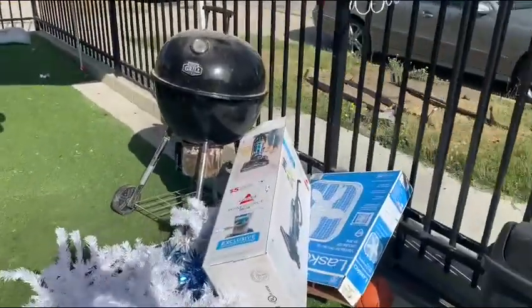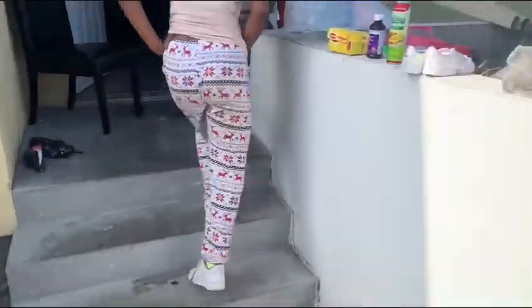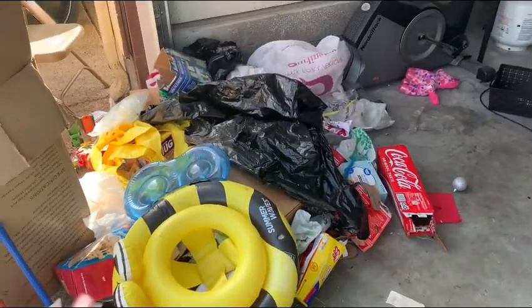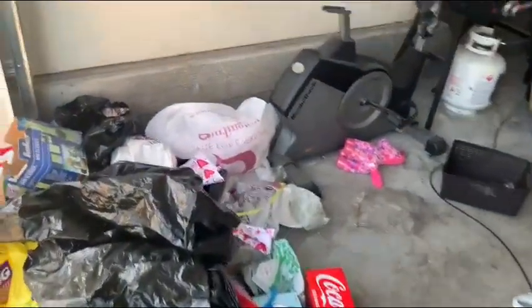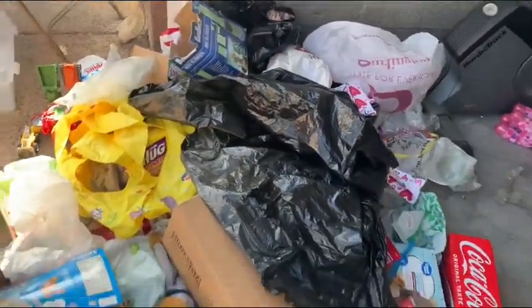I might just plug up the water hose and wet everything down — just wash the whole outside. That's not going to go in the trash; I'm just going to take it to the car wash, or I might just plug up my water hose. And you can see this is all trash.